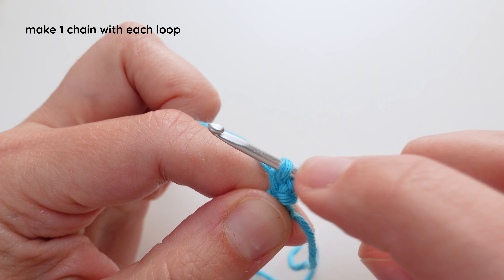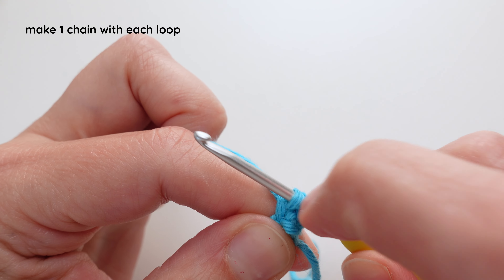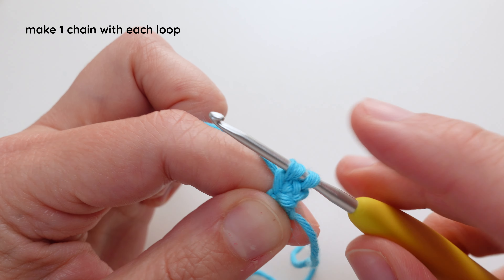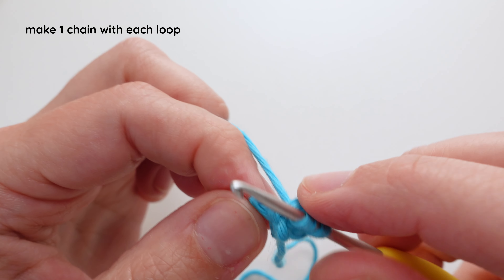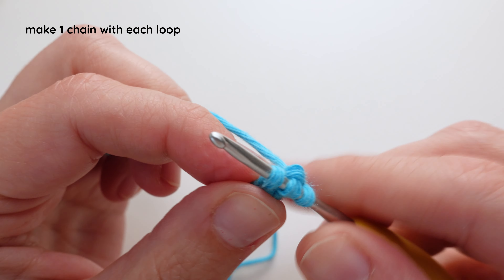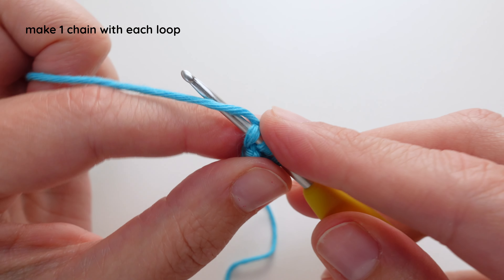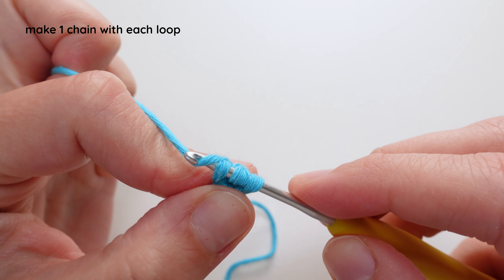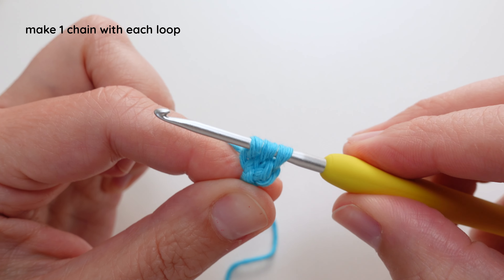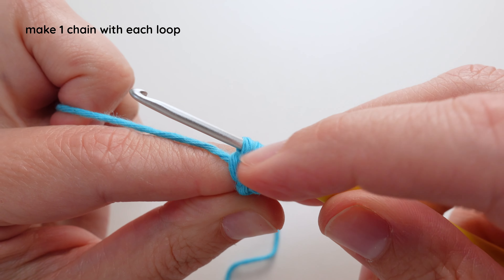I like to do this slow because especially with this yarn, or any yarn that's super stringy, I want to make sure that I'm getting all the strings. Now I'm going to do the final loop, put it back on, yarn over, and bring through the last loop. So that's my first row.